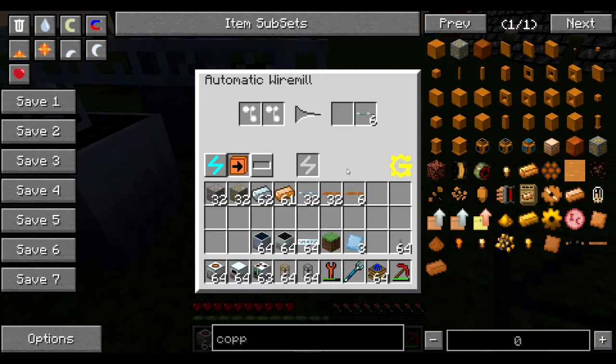This is a Greg Tech machine as you can see from the symbol right here, and it's finally one of the Greg Tech machines that's going to actually help you instead of make your life a little bit harder.